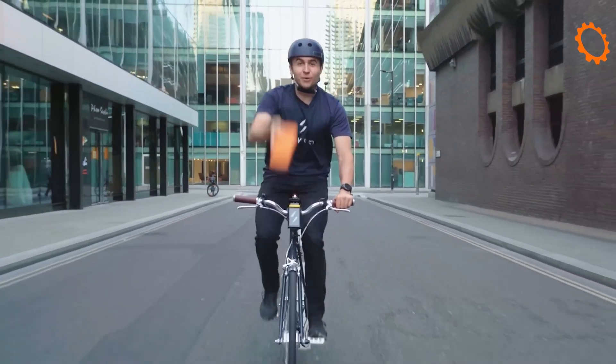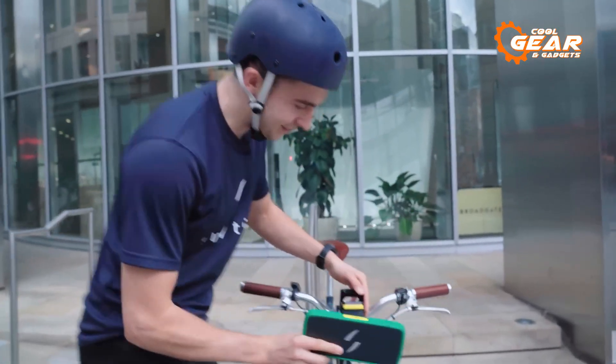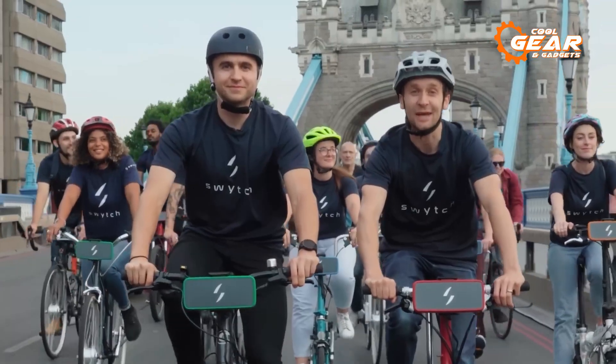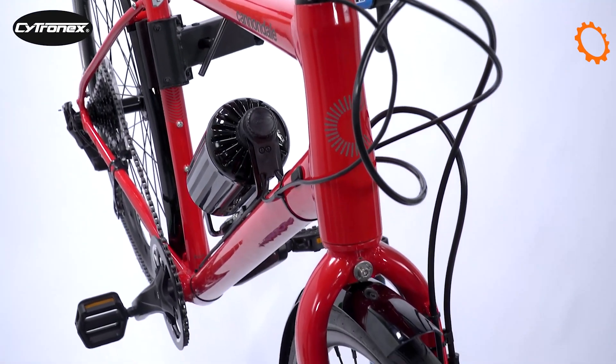You can choose from the pocket-sized air power pack, which provides a range of 9.32 miles, or the larger max power pack, which offers a range of 18.64 miles. That was our list of the top 5 best e-bike conversion kits you must see.